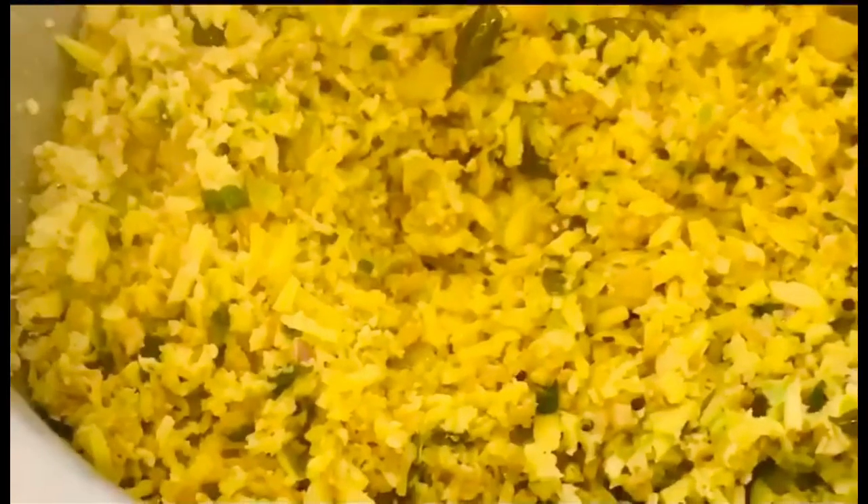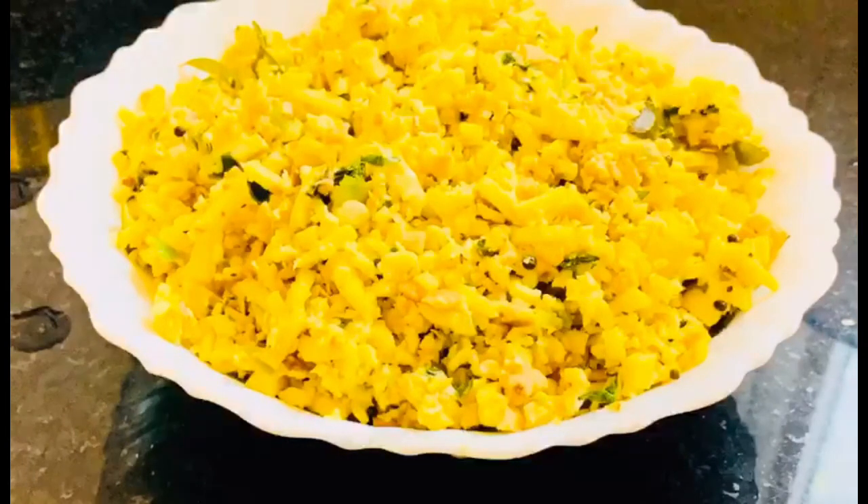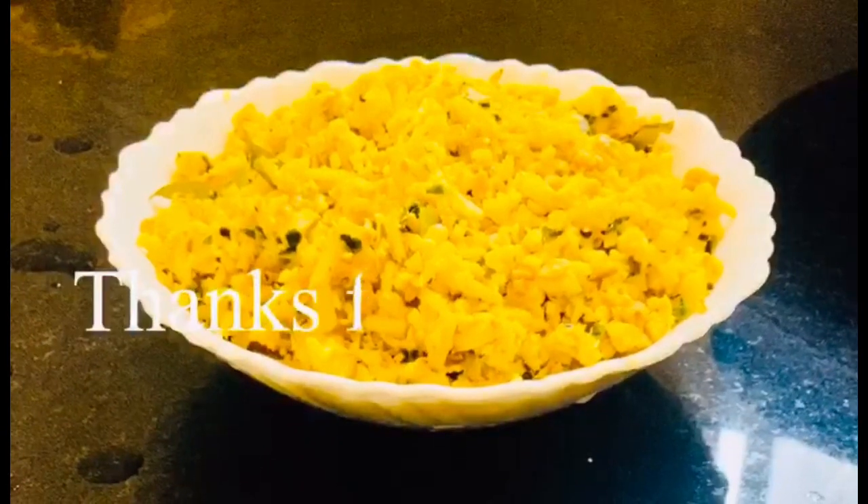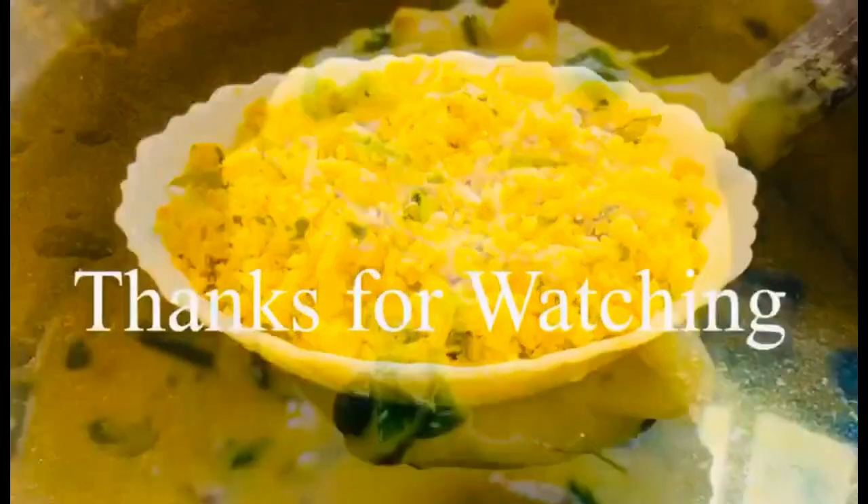Chakkadakunji, Vegetarala — if you want to try this, it is a must-try and it is very tasty. Please let me know in the comment box. Thanks for watching!